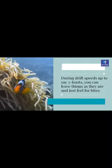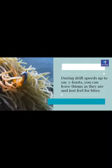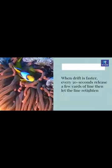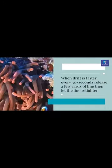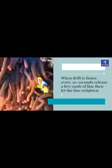You can leave things as they are and just feel for bites when drift speeds are up to around two knots. When drift is faster, every 30 seconds release a few yards of line, then let the line retighten.